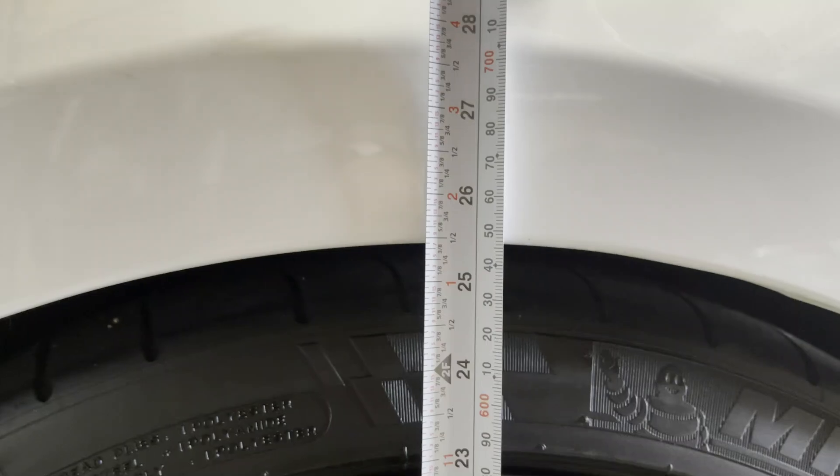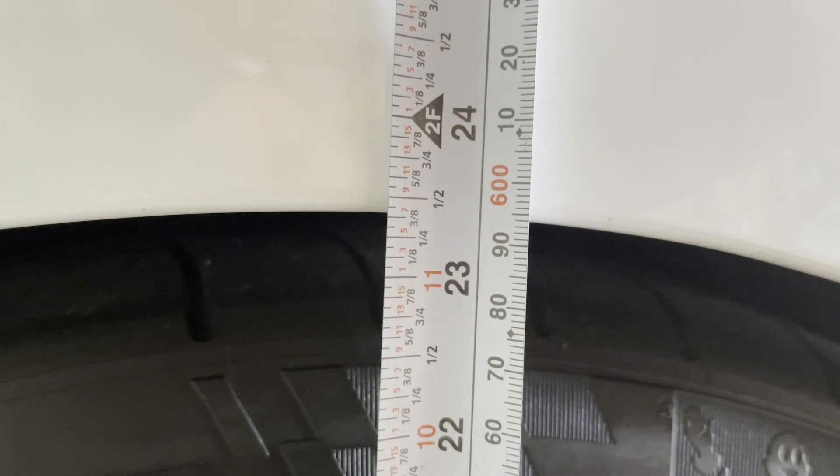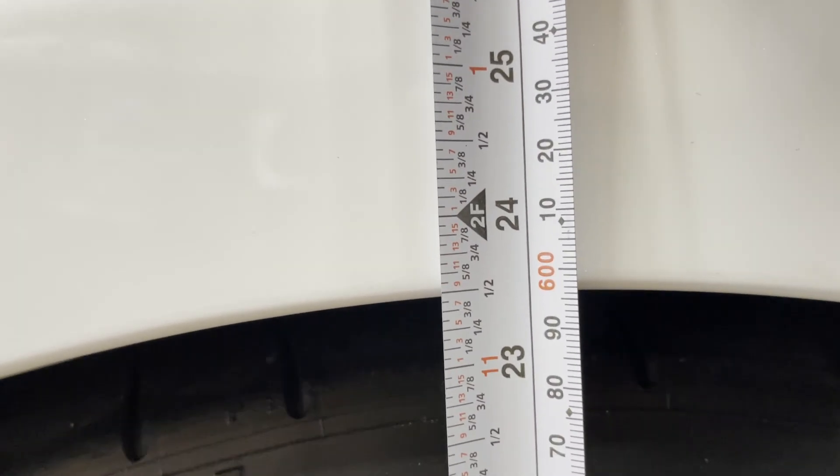The rear measures at 23 and 7/8 inches. The front ground-to-fender measurement is at 25 and almost 3/8 inches. From the rim to the fender I'm at 23 and 3/8 inches on the driver's side, and the passenger side is also basically 23 and 3/8 inches. I'm perfectly happy with how this bad boy is sitting.